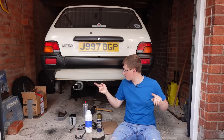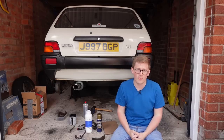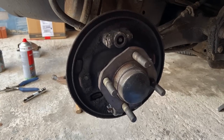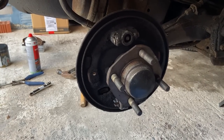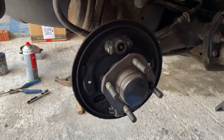I will take the drums back off the brakes and show you inside what else was going wrong. This is the first time I've ever touched drum brakes on a car, so this will be quite interesting and a bit of a learning curve.